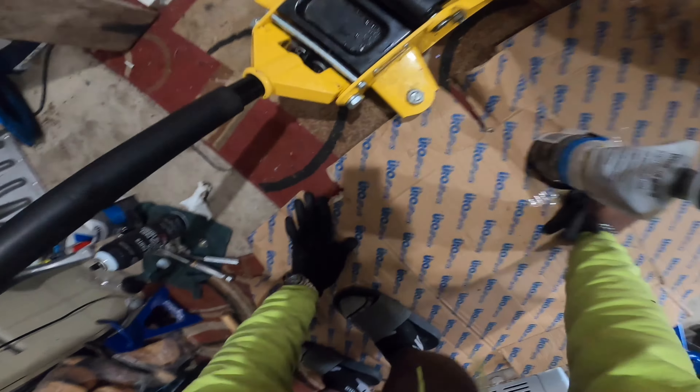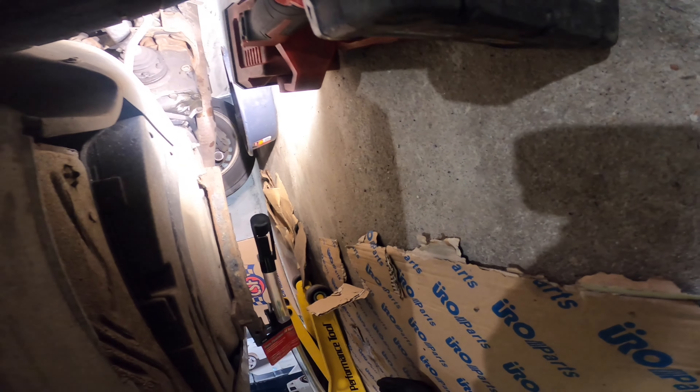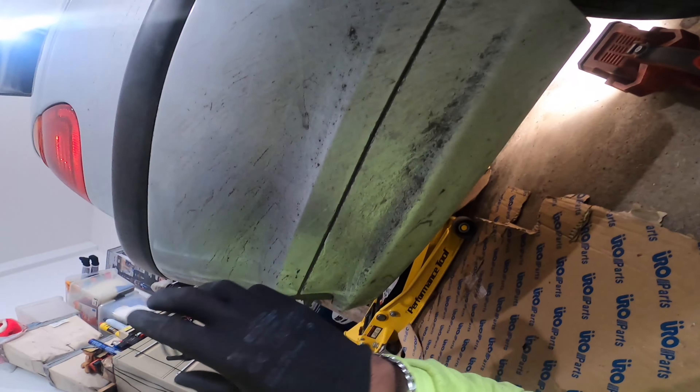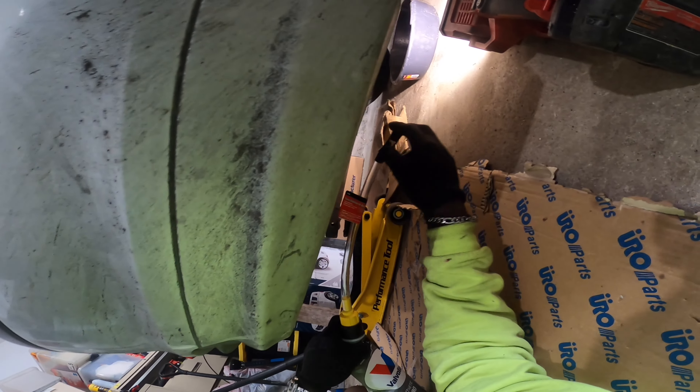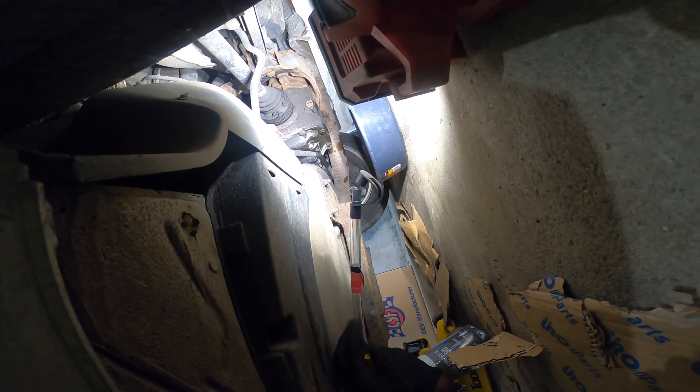Alright guys, so now I've already drained out all the fluid and now we're gonna basically replenish everything. I have to work with an extremely tight space because I don't have a full set of jacks to have the car off the ground but still level. It's gotta be on the ground — I'm just gonna try to squeeze this little thing in there and shoot the fluid in until it starts to pop out. This is so annoying — excuse my French.